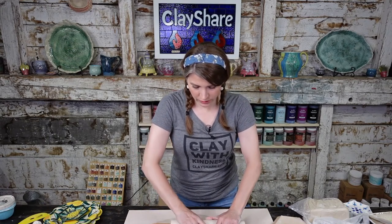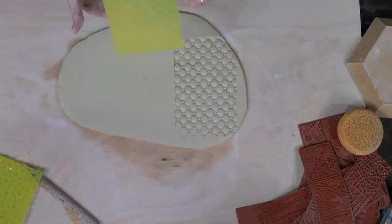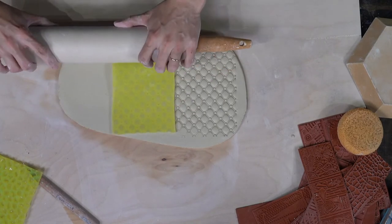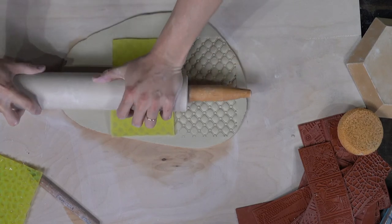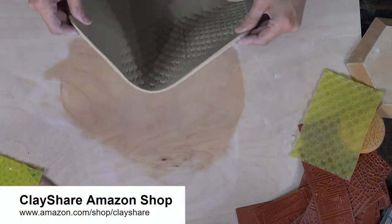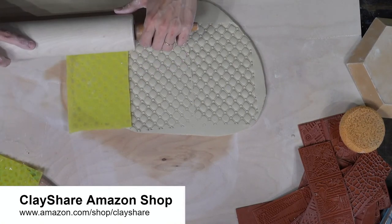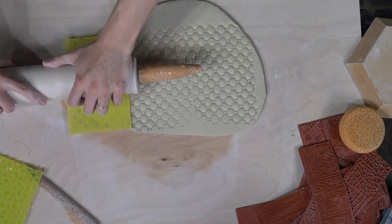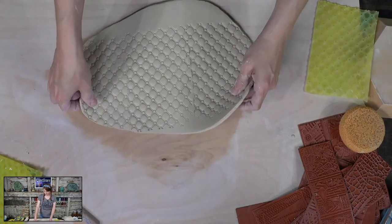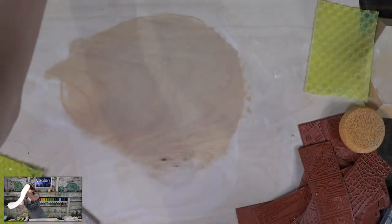This is a Marvelous Molds mat — so yummy. They make flawless texture and very good impressions. Look at this texture — that's crazy good. I'm using a rolling pin to roll this in, but you could use a brayer if you'd rather.